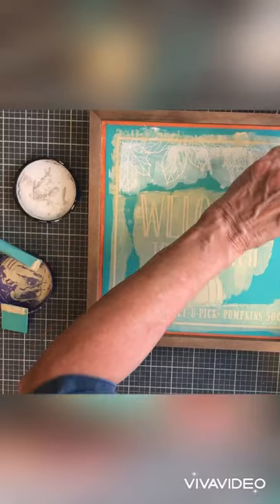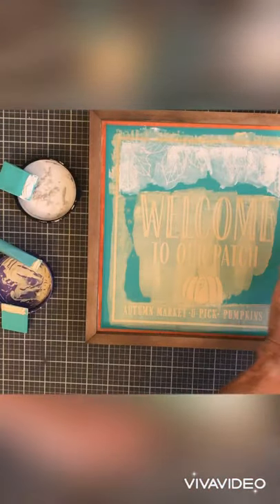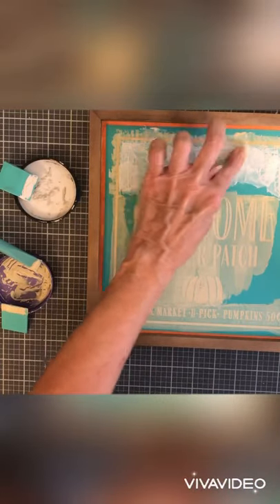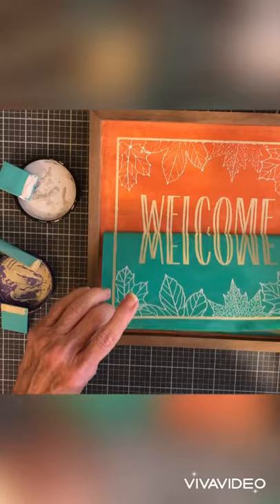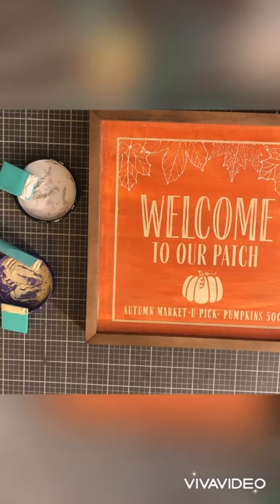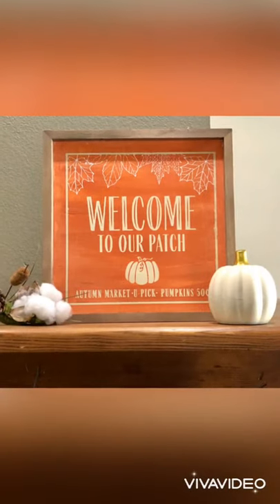So you just use your squeegee, put on the paste, take off the extra — trying to get all that shimmer to get through there. Tada! And there it is, all done. I love it!